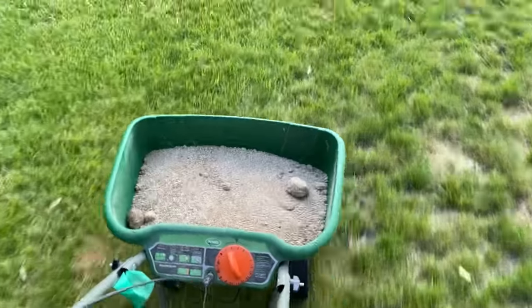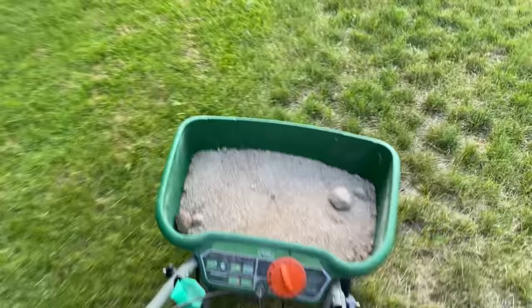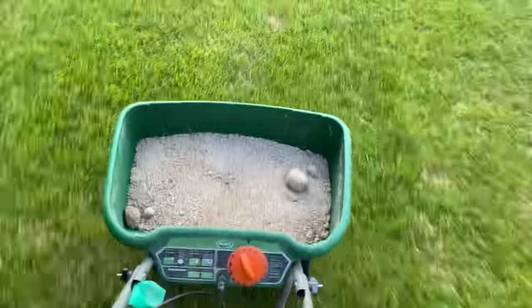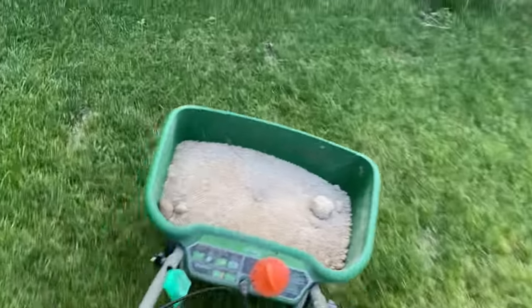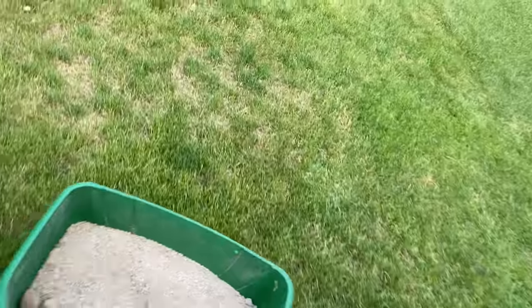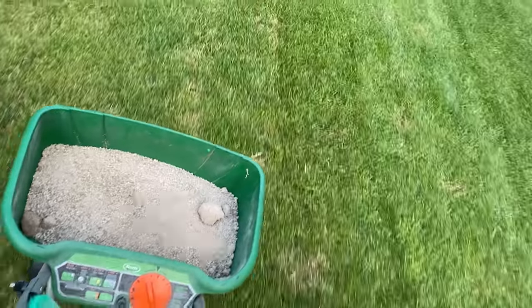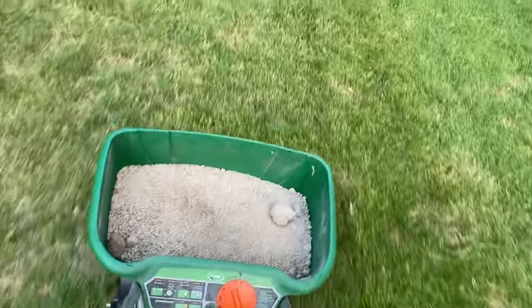When you're using your spreader, just remember that the spreader goes about three to four feet in each direction. Now this prill size is pretty small and it's very light so it probably only goes about three feet. You've got to remember when you're out here that you want to make sure that the next pass of your spreader goes to the previous spreader pass's wheels.